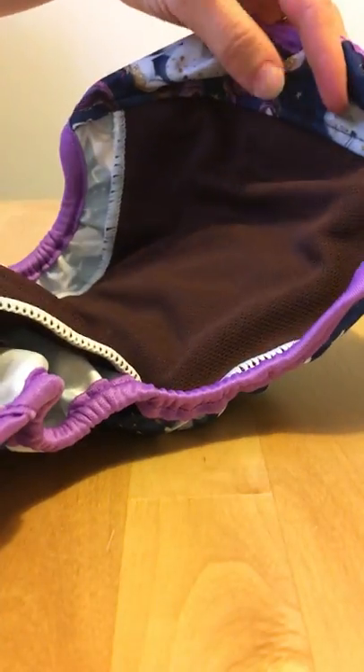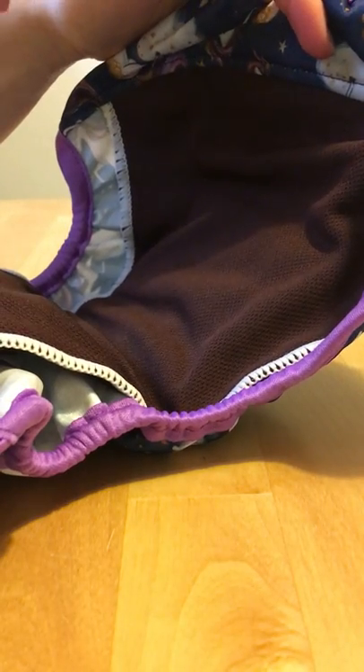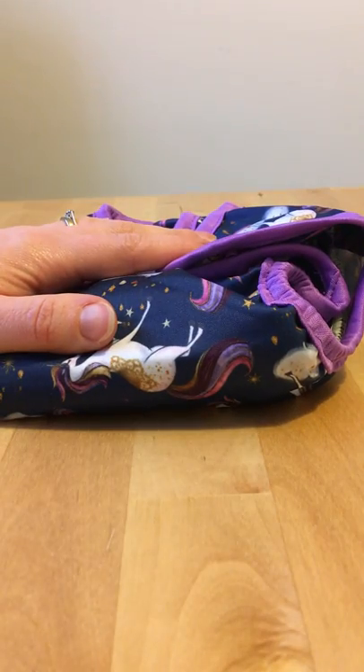Take off the hip poppers and open it up. If you use a liner, just lift it out — if there are any solids they can go straight down the toilet. Otherwise just fold up and pop it in the nappy bin until wash day, then change and use your next nappy. It's really easy and simple to use, no more work than a disposable.